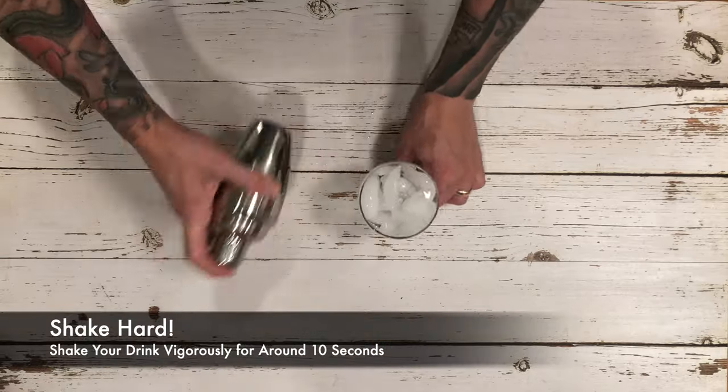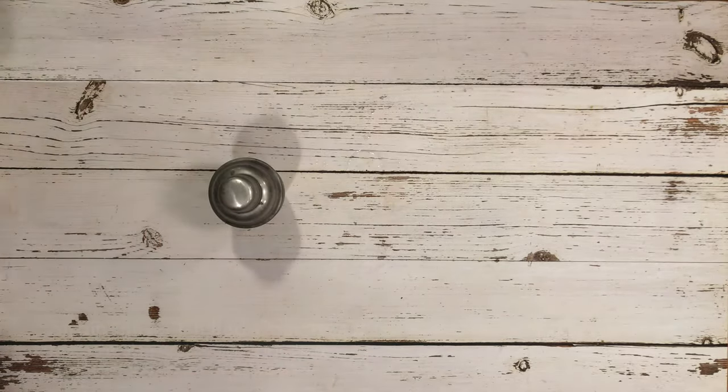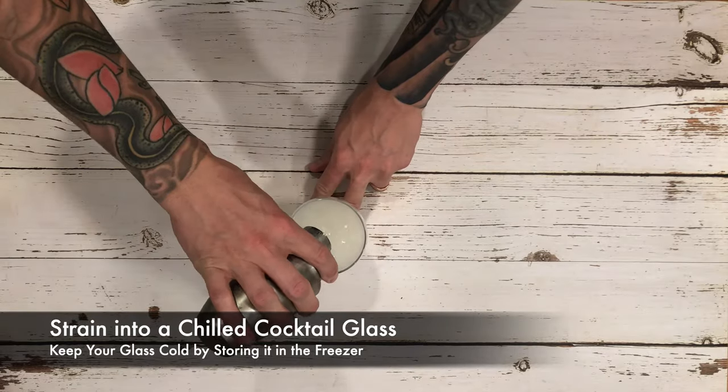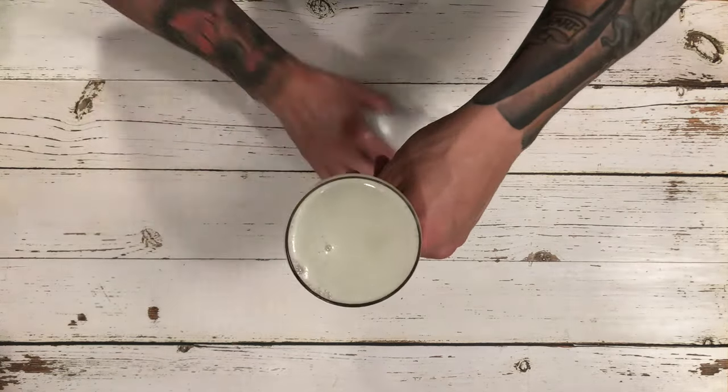For our recipe to make a fresh gimlet, we used two ounces of dry gin, one ounce of fresh lime juice, and three quarters of an ounce of simple syrup. Built in a cocktail shaker, shake with ice and strain into a chilled cocktail glass.